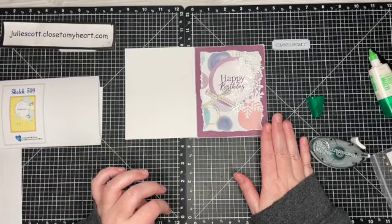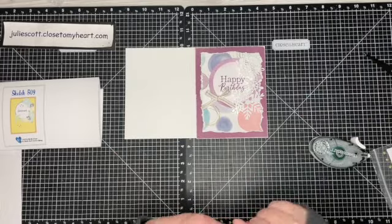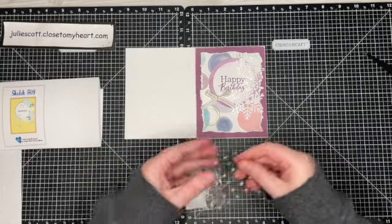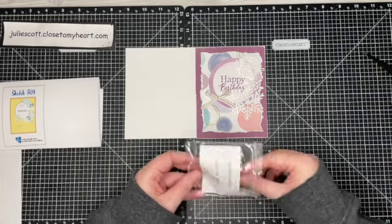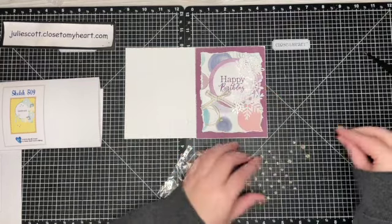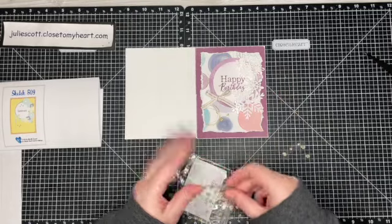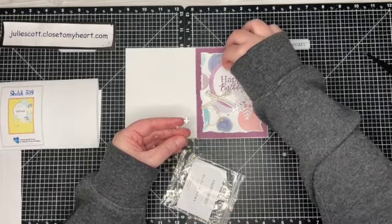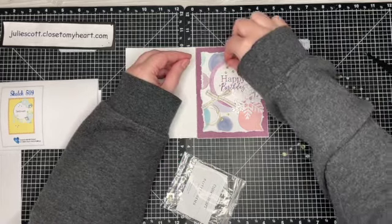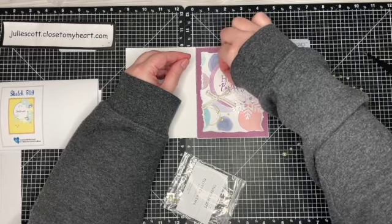On the sketch it has some accents, so I grabbed my gold glitter gems — I have to add a point for each of those. Now you can see why I needed so many techniques to counteract my embellishments. These are just the glitter gems to go with the gold. I'm going to add three down here — the big one and two small ones — as shown in the sketch, and then three small ones up here next to the sentiment.